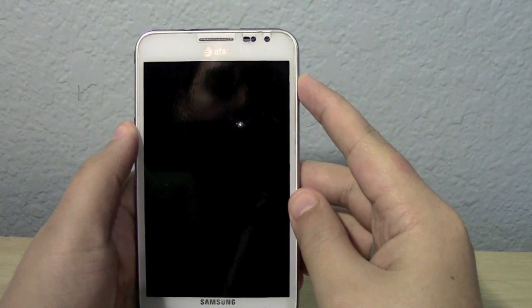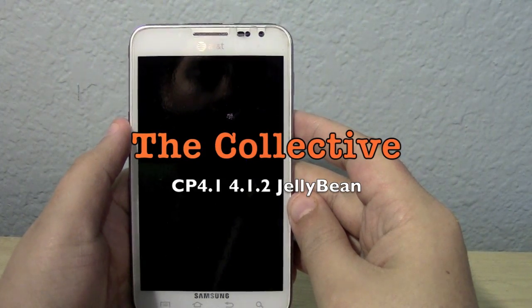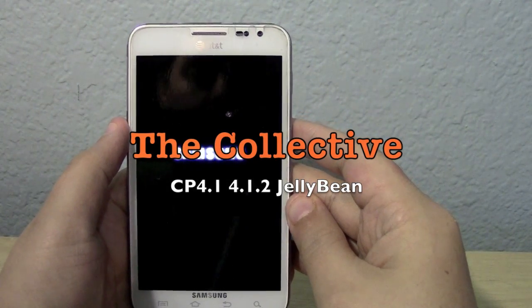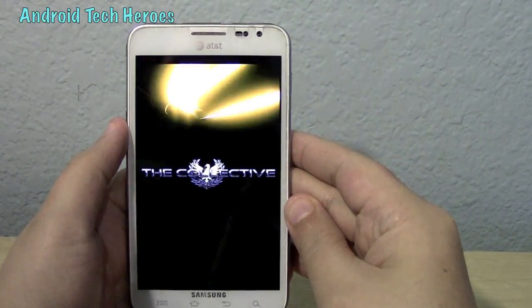The ROM we're actually doing is for the Collective. It's the 10-2012 CP 4.1, version 4.1.2 Jellybean, newest version.